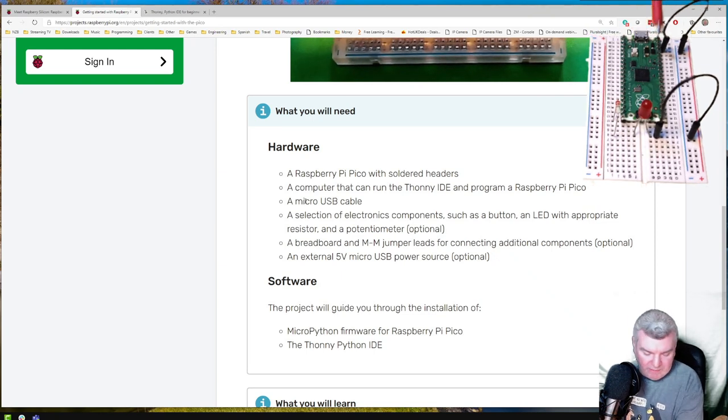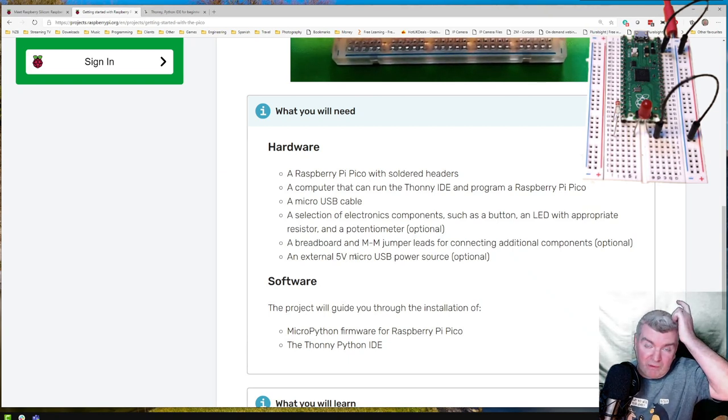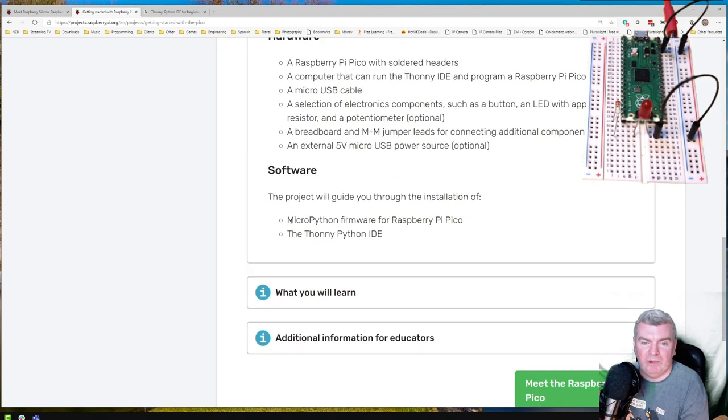We need a computer and a micro USB cable, which I've got ready with the other end plugged into the PC. We can use components like a button and LED — I'm only going to do the LED and resistor today. There's also a breadboard and some wires. If we wanted to, we can plug it into an external power source and have it run autonomously. We're going to be doing MicroPython using Thonny and we'll have to put the MicroPython firmware on there.